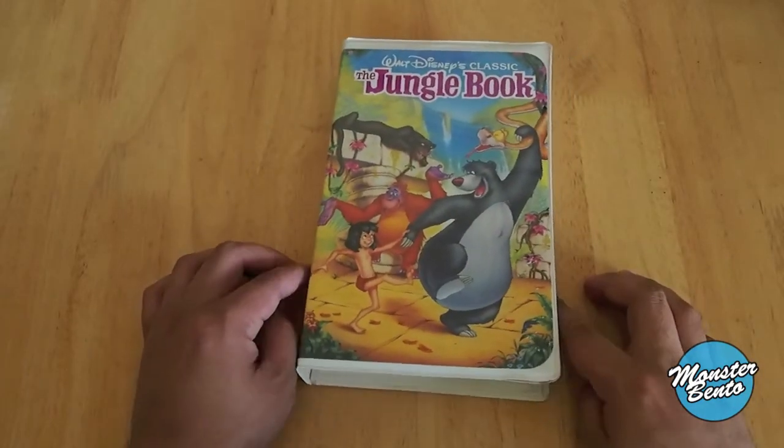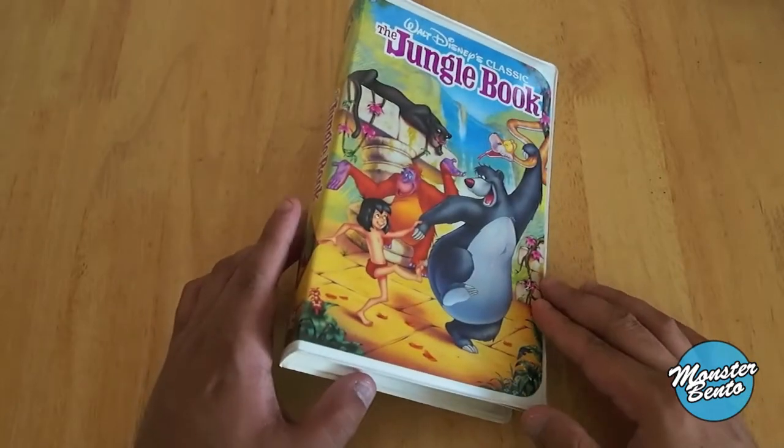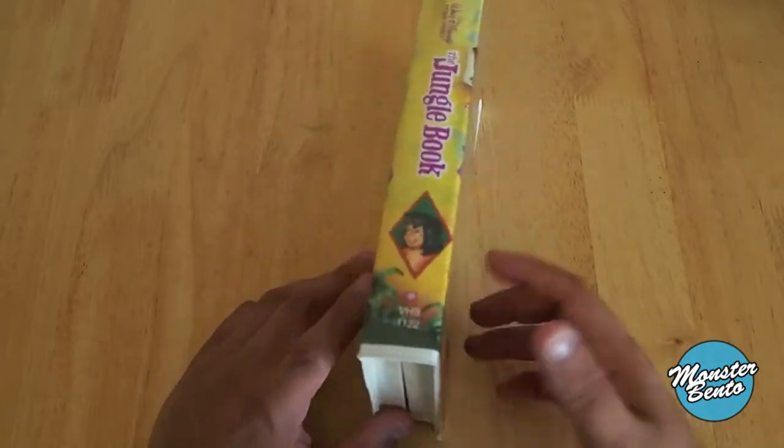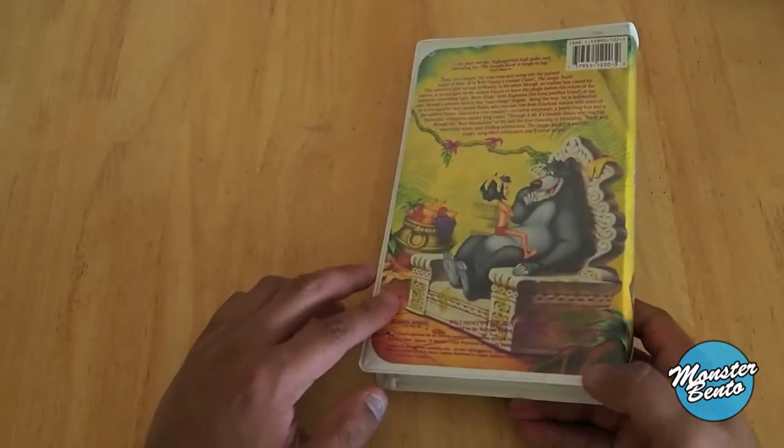I'm guessing it's kind of like how Blu-ray has the Diamond Edition releases. As you can see, the cover art is really cool and it blends all the way to the back, but not completely on the back because obviously there's two Mowgli's and two Baloo's.